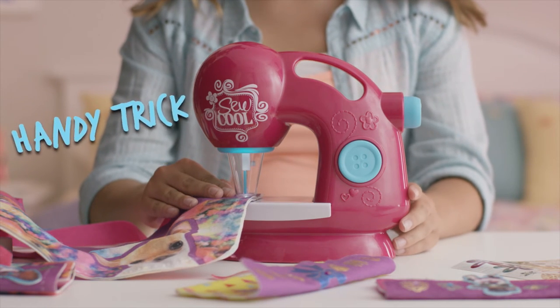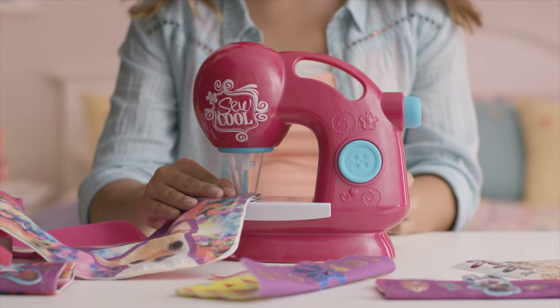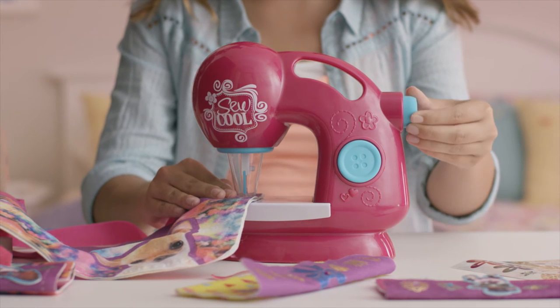Here's a handy trick: if the fabric jams in the machine, you can turn the So Cool Sewing Machine on or off to reset the needle. Or turn the machine off and push in and turn the knob manually. Then remove your fabric and restart the machine. It's easy.